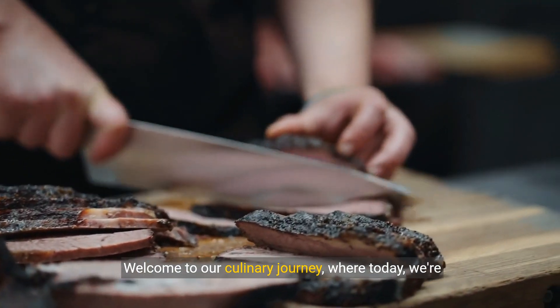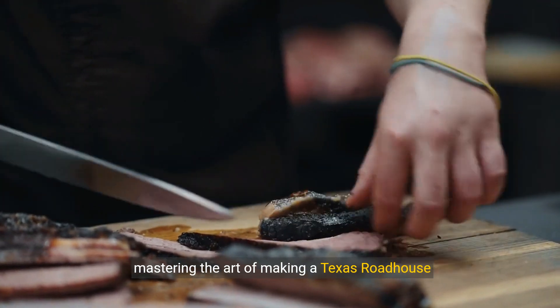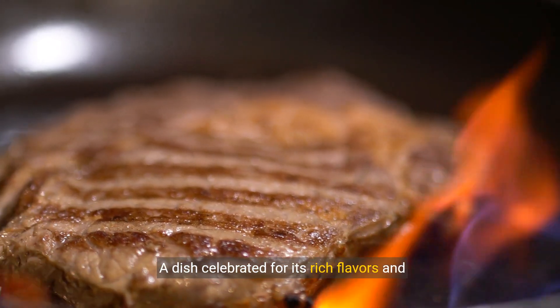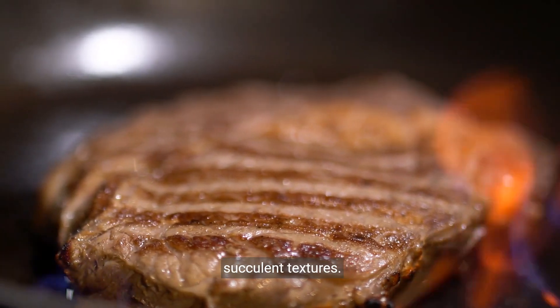Welcome to our culinary journey, where today we're mastering the art of making a Texas Roadhouse steak at home — a dish celebrated for its rich flavors and succulent textures.